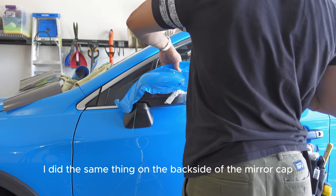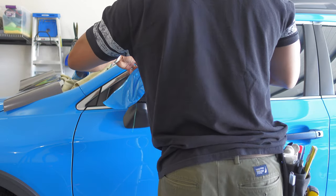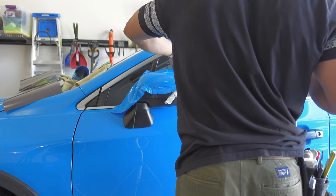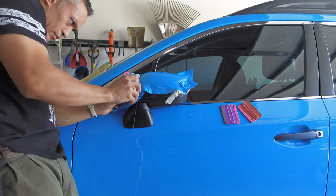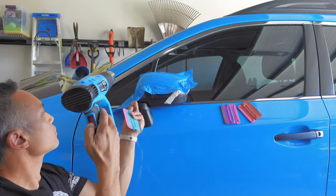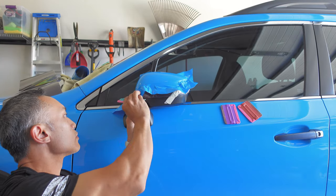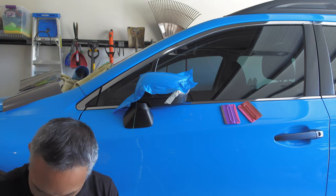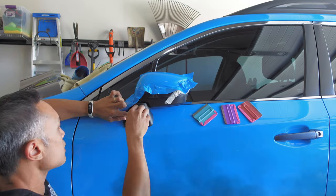I did the same thing on the backside of the mirror cap — lifting up the edge and heating it so that the stretched vinyl shrinks back, eliminating any tension, and then laying it down over that back edge without any tension. I used the hard edge of my squeegee to ensure the edges were laid down over the knifeless tape and tucked in well between the mirror cap and the back edge of the black trim ring, and also at the front bottom where it meets the base. I lifted the vinyl, heated it so it softened and shrank, and then tucked it into the bottom of the mirror cap.